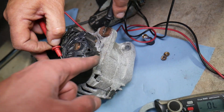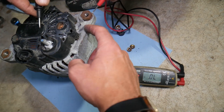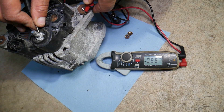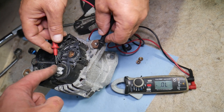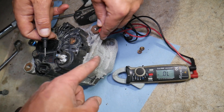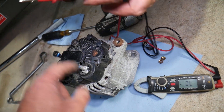Put the red lead on the charging wire and the black lead on the case — you should get no signal, nothing. Make sure you scratch the casing a little because it could be oxidized. Now when you switch them — black on the charging wire, red on the case — you should get about half a volt. That's the expected reading in one direction.